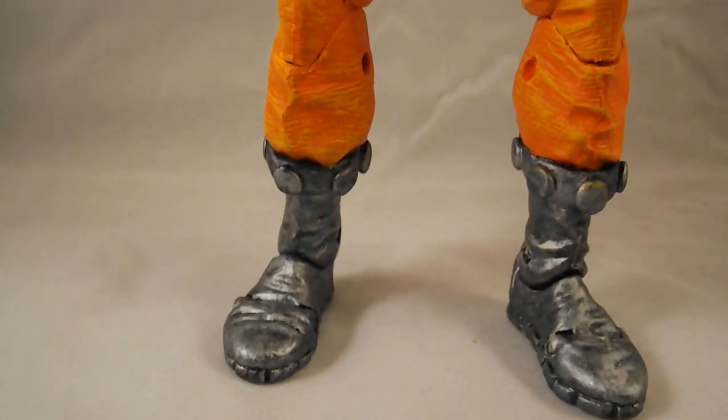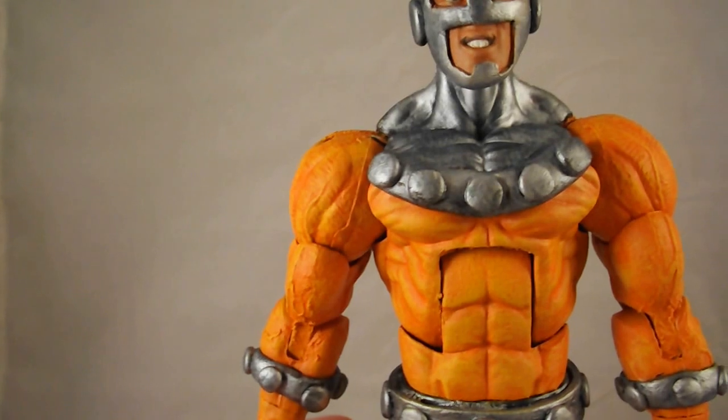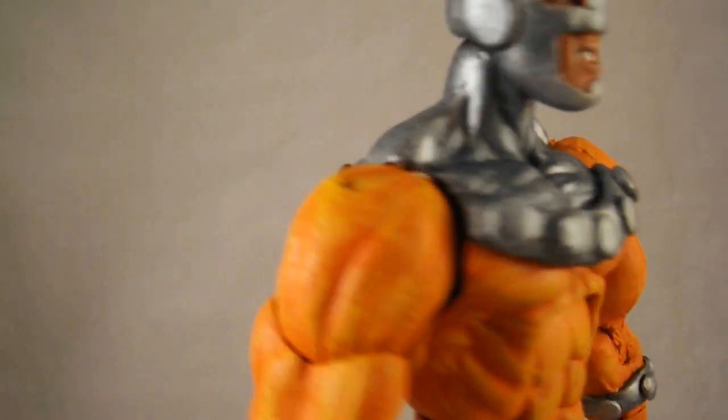I think this paint job is pretty dope. I went with an orangish, yellow, brownish color as a base coat.